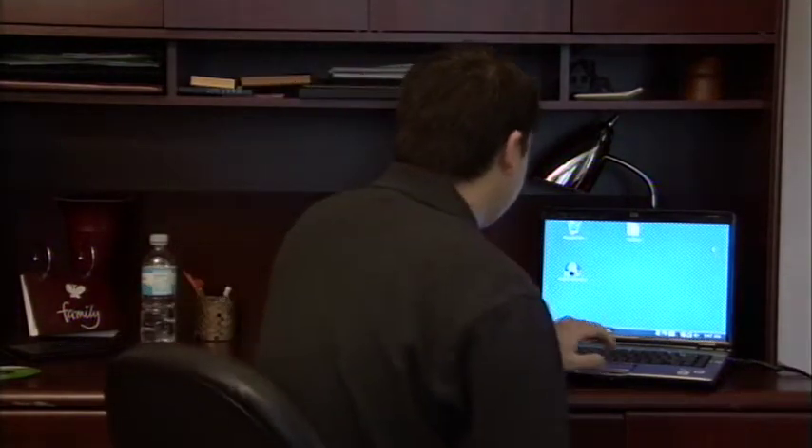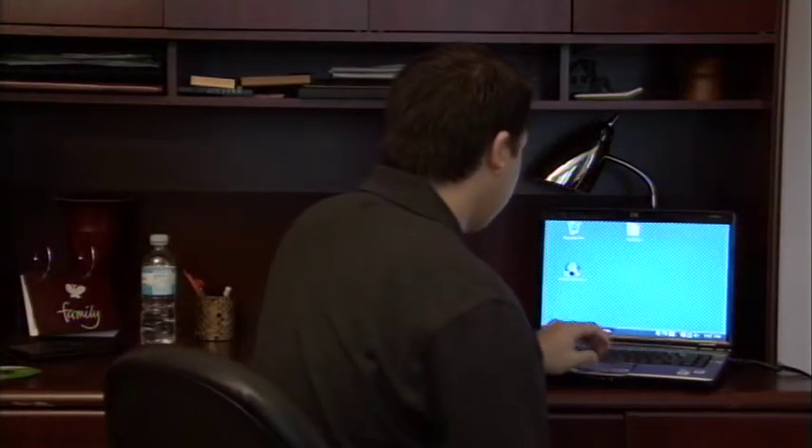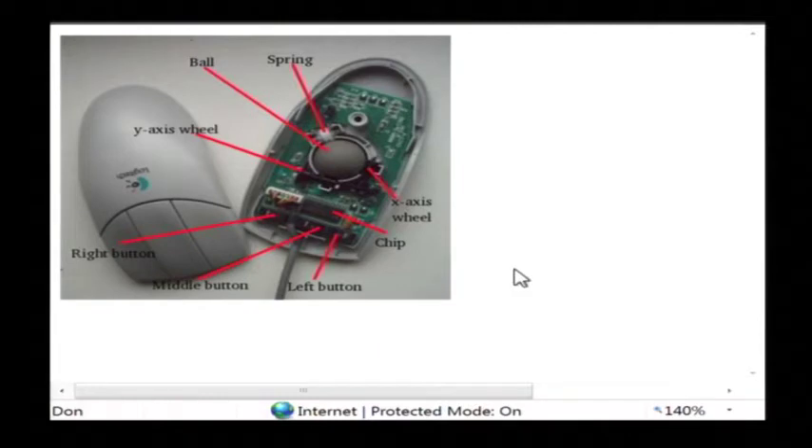There's an older style mouse which is a ball mouse. I have a diagram of one here. A ball mouse inside basically has this little ball right here, and you can tell if you pick it up and look at the bottom you'll see the ball protruding out of the bottom. Now that ball will roll as you move the mouse around, and inside of the mouse you have little axis wheels right here.